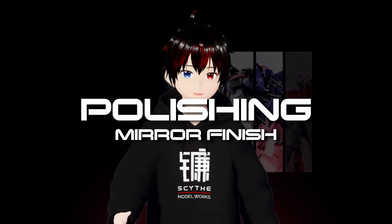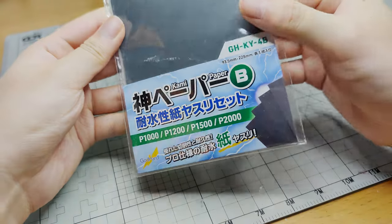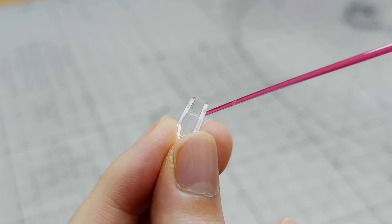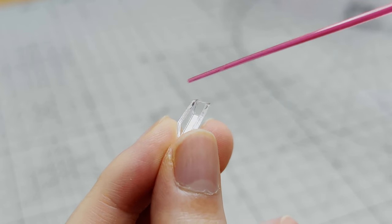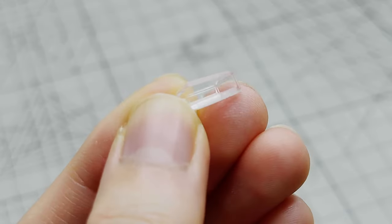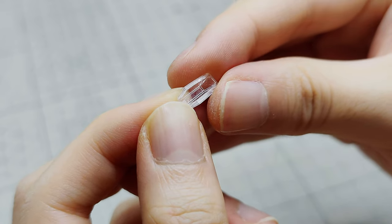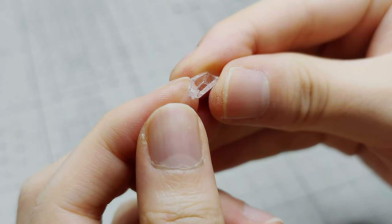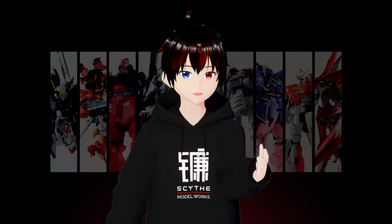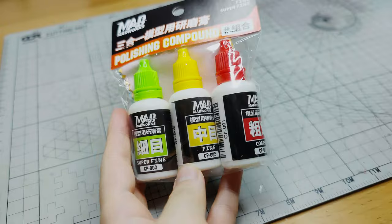After completing the basic sanding, you might be wondering about sanding a clear or shiny surface. To achieve this, we will need to use higher-grade sandpapers. For demonstration, we will be focusing on sanding the cockpit clear piece. After using the 1000 grit, we move on to the 1200, 1500, and 2000. Unfortunately, a 2000 grit won't give us a perfect mirror finish, so we will need to use the polishing compound and cloth. The Maverick's polishing compound set is perfect for achieving a smooth shiny finish.